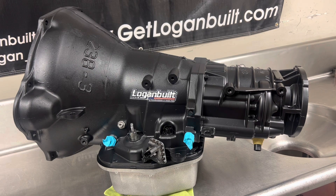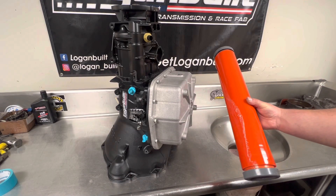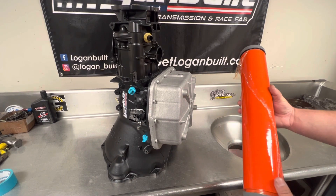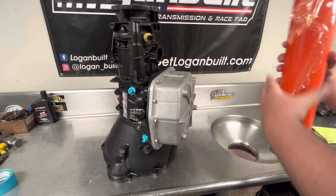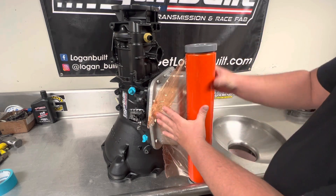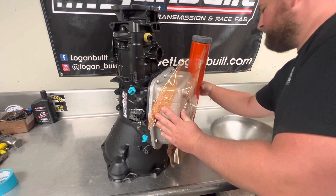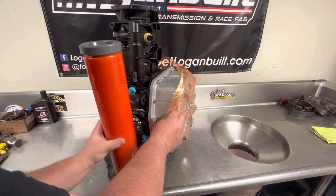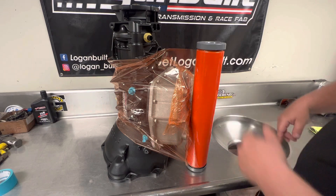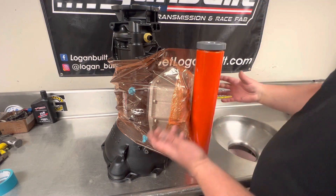The next thing I like to do is stand the transmission up on the bell housing and then wrap some plastic wrap around it. You can get this plastic wrap at Lowe's or Home Depot — it's typically cheapest there. Just some basic plastic wrap, nothing special. I like to run it around the transmission pan first just to keep from tearing up the new pan. Getting that first wrap started is always the hardest part, and then it's much easier after that. I'll run around it five or six times to make sure we've got some good cushion built up.